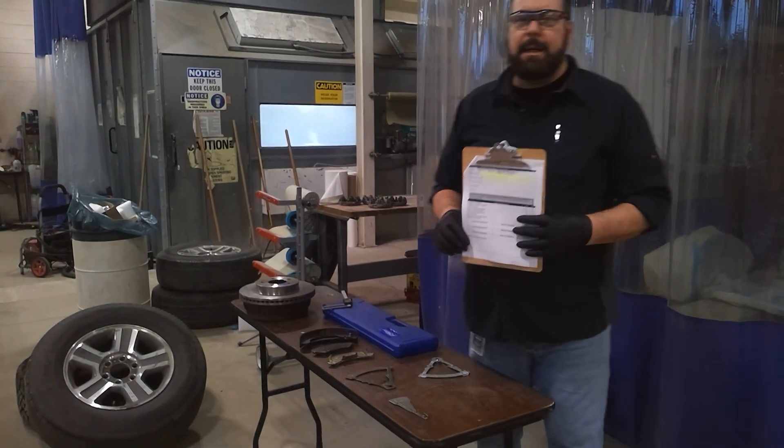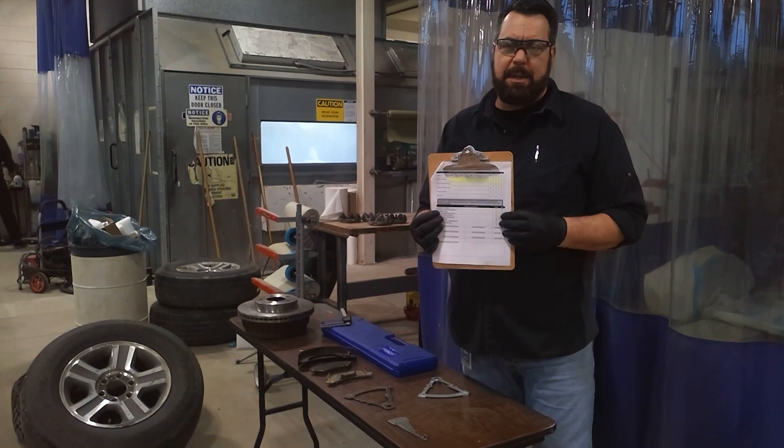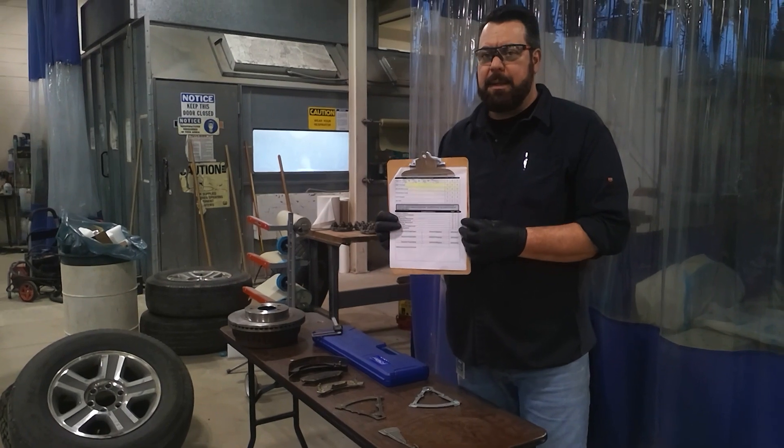Hi, this is Mr. Stever, continuing on with how we fill out the state inspection documents here in Pennsylvania. This is the second sheet and is the easier sheet to complete.